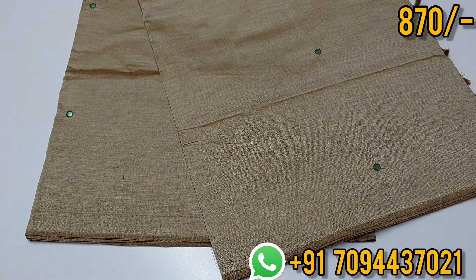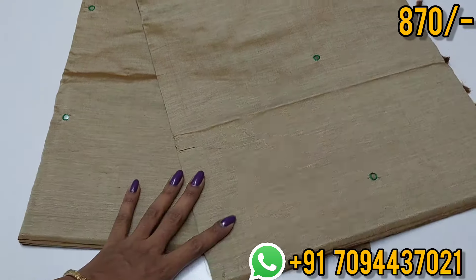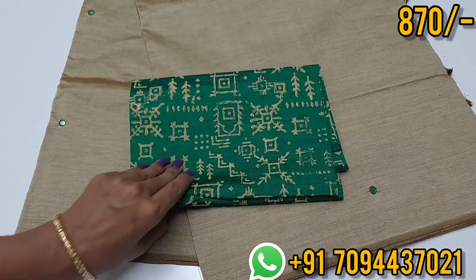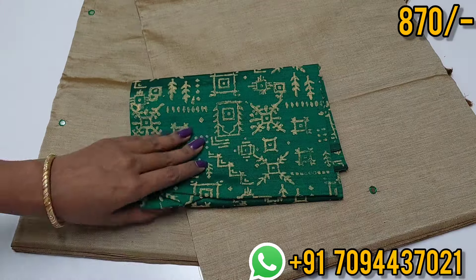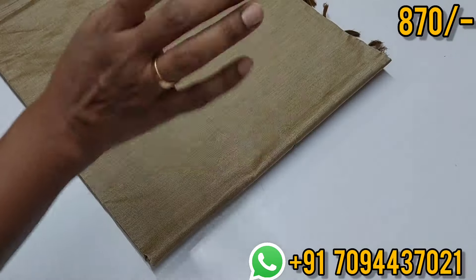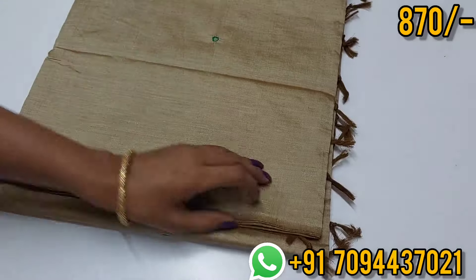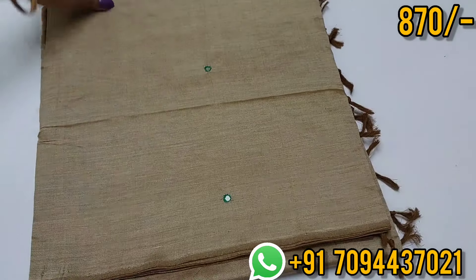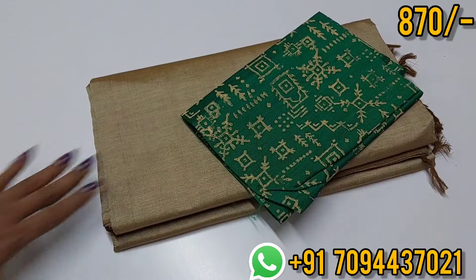In this summer, you can use a lot of wardrobe options. This is a South Cotton saree — very easy to carry, very budget friendly, and easy to maintain. You can pair it with a South Cotton saree and hand block printed blouse. The price is 870, Tamil Nadu free shipping.